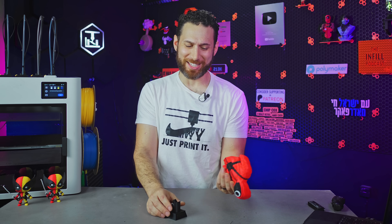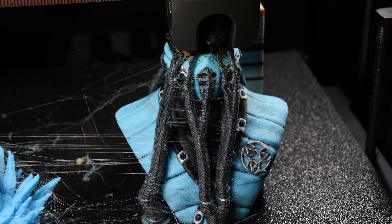But I mean, come on — PLA is easy. Any multiplexer can do this, if you're patient enough.